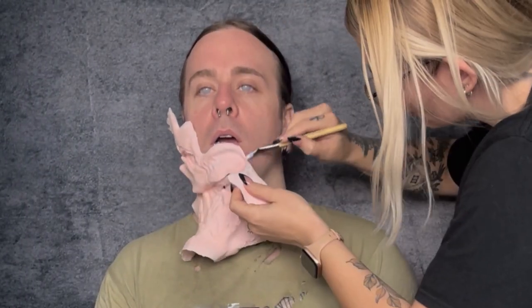Starting off with my Narrative Cosmetics adhesive, just applying it to both the skin and the foam latex prosthetic. This prosthetic is by a shop called Infected Effects — Jeremy does amazing work, and if you're in the market for foam latex you should check them out. I'm giving some time for my adhesive to dry up a bit before sticking down the piece, that's why you'll see me going from side to side.